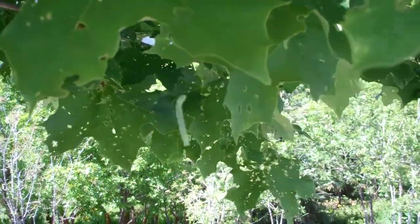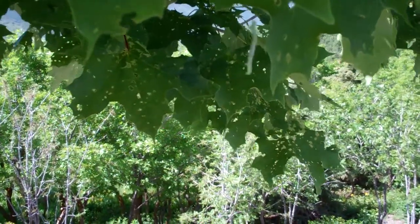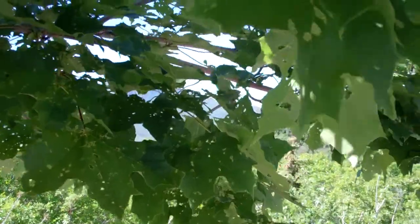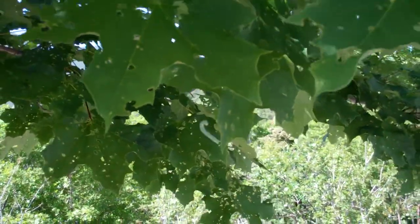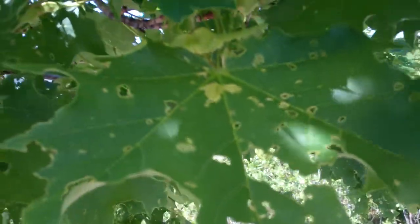Here we have a picture of a canker worm suspended by a strand of its silk, and it is trying to climb up it right now so it can get to the leaf and start feeding again. You can see some of the damage that it's done to the leaves, not just that one but others that are on here.